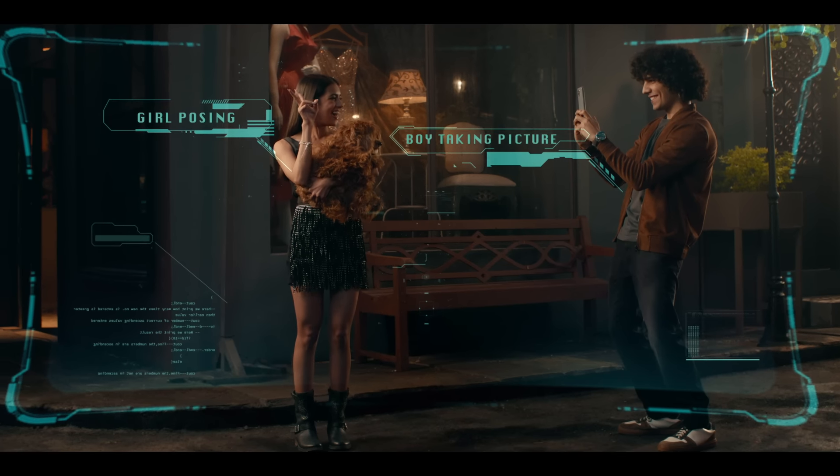Meet my girlfriend. She's a robot. Why do humans like to take pictures? To capture cute moments.